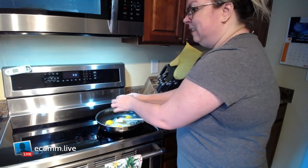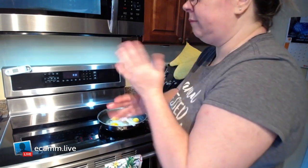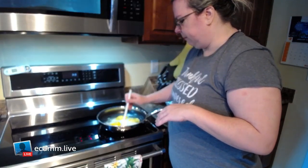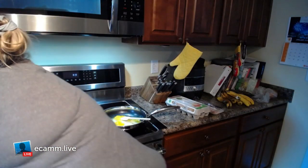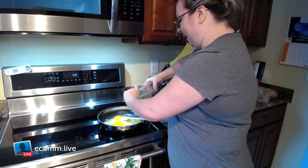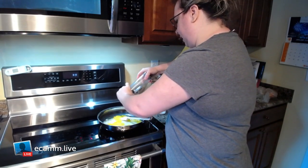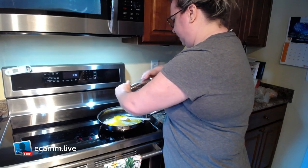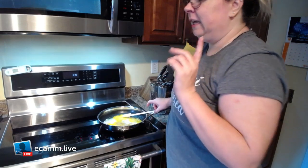Here we go with the eggs. You'll have to bear with me — this is my first time using this camera, so I have to reach over and grab things. My salt and pepper shakers — I love them. We had an older version and I didn't like those as much as these newer ones. I'm going to go grab my plate and fork real quick.